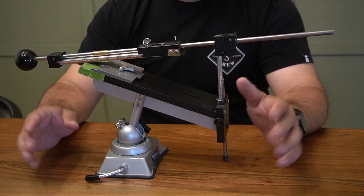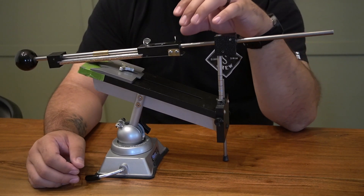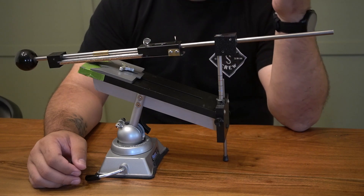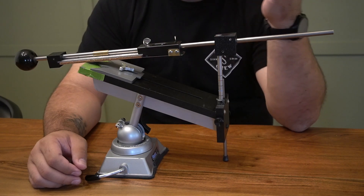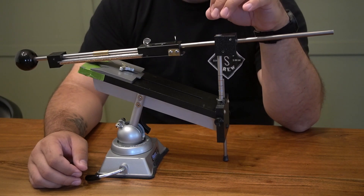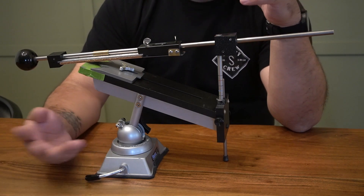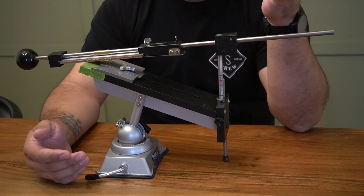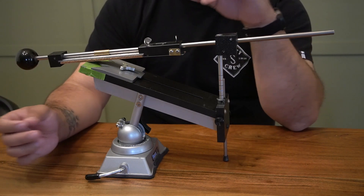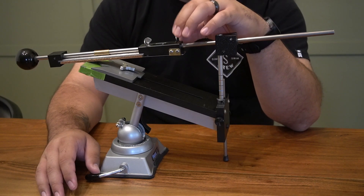Another detail they added was adjustable positioning for the stone carrier. I personally haven't needed to use this feature, but in the event that you get a stone that's slightly larger or smaller, you're able to move it a couple centimeters in each direction. You can't use it to put a four-inch stone on unfortunately, but if you have stones from different manufacturers that are slightly off in size, you can compensate for that.